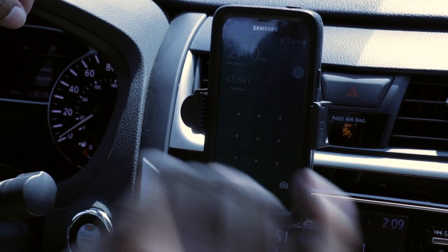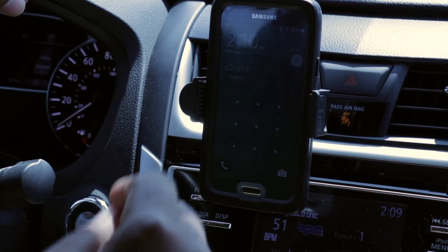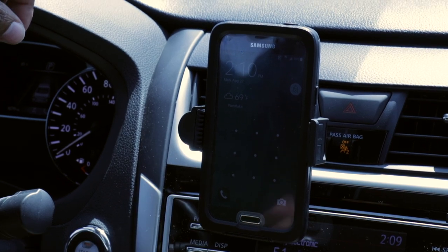I'm gonna take the car out, drive it, and I'll come back and give you guys some final thoughts on this vent holder.